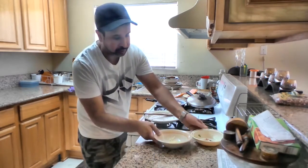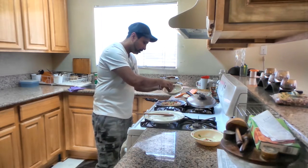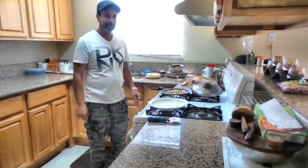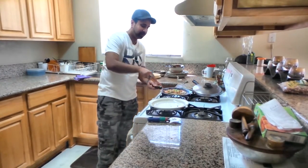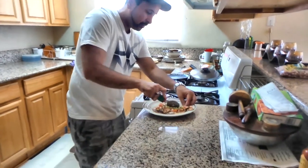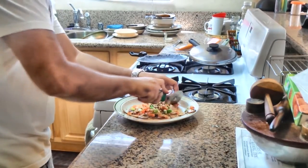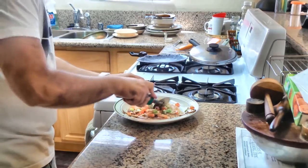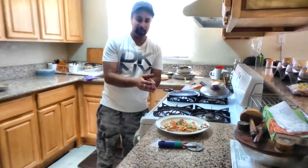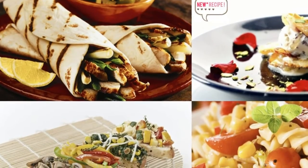And some cheese. The crust is finished. So, thank you for watching! Green onion pancake. Thank you for your attention, and you are welcome. Thank you very much.